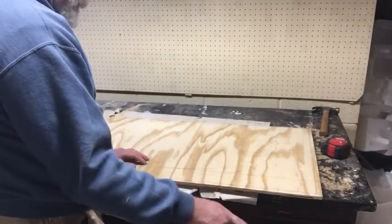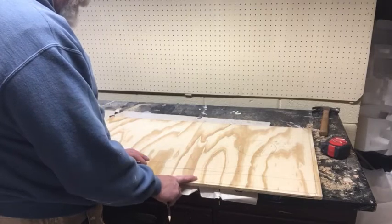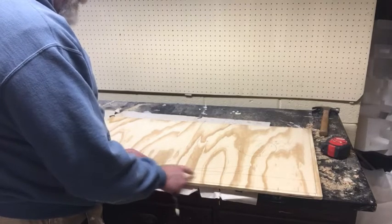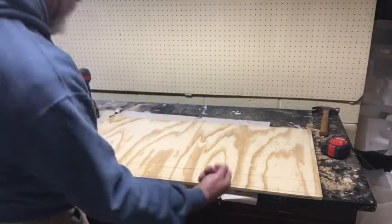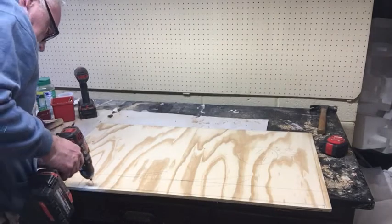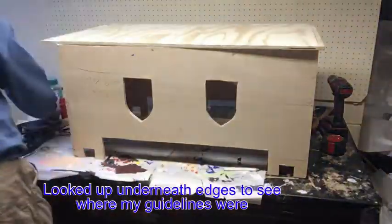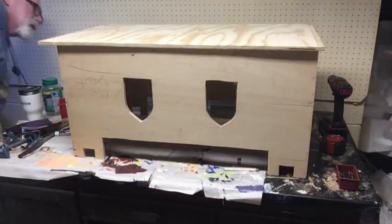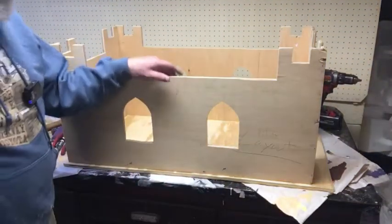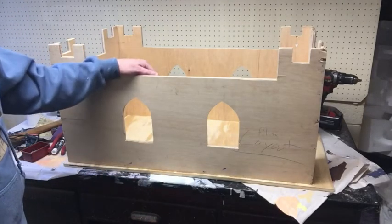I'll do the same thing we did when we put together the castle itself: drill pilot holes, glue it, and drive nails through it. Once I drill the holes, I'll flip this over — flip the castle over — so that I can drive the nails in without trying to do it from underneath. So that's done. There are some spots I want to put some wood filler on where it chipped out a little bit here and there, but pretty much done.